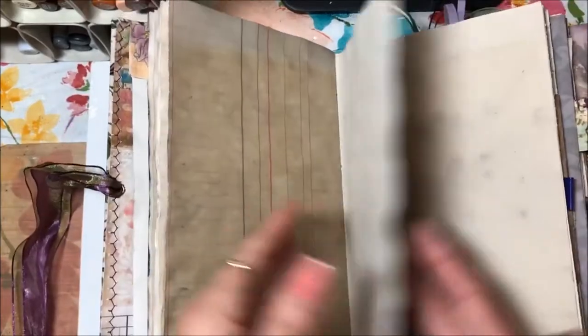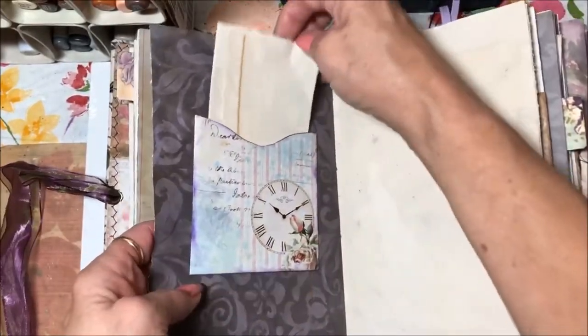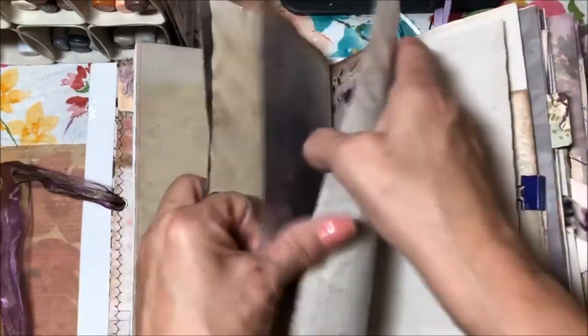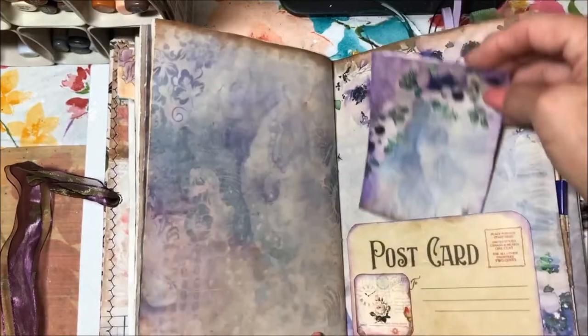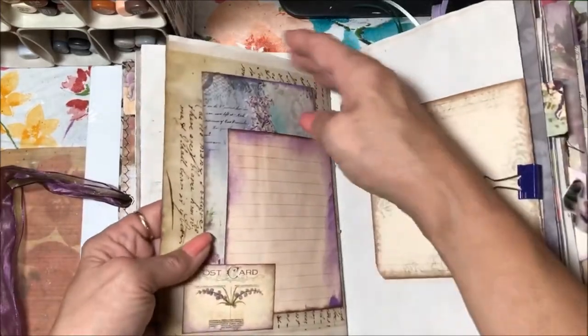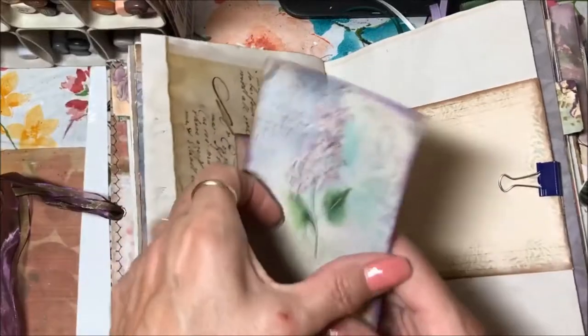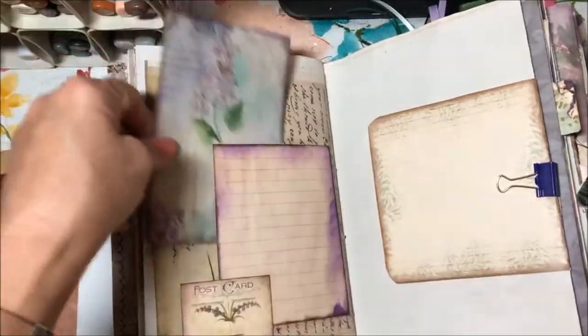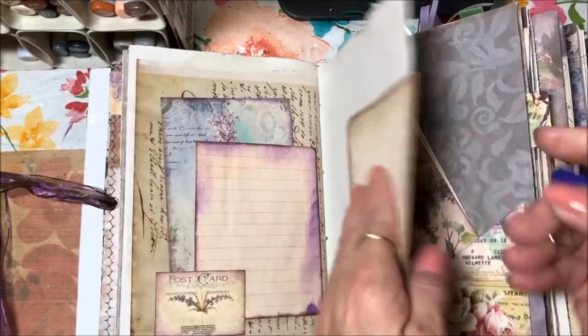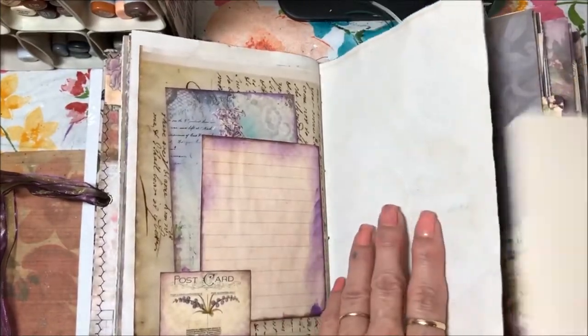This is the center of this signature. I do try to leave enough pages for people to journal or add their own stuff. There's a tuck with blank paper for journaling, a pocket with a little journaling paper that matches, and a little tuck area I made with another journaling paper and a miniature postcard.